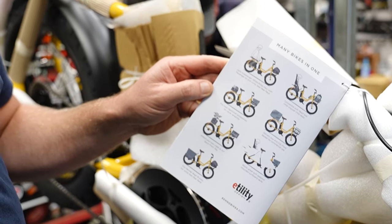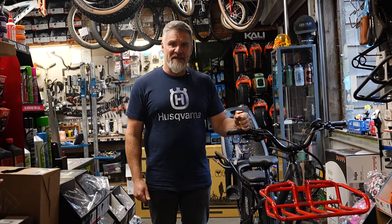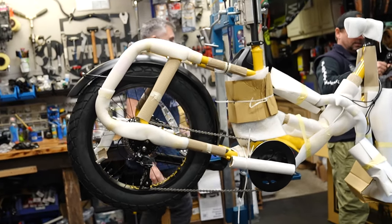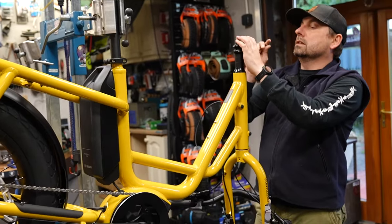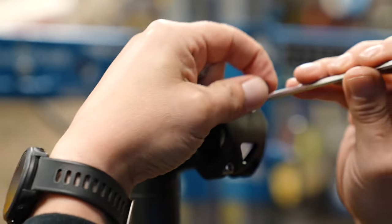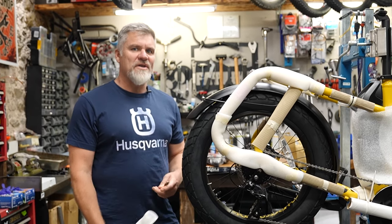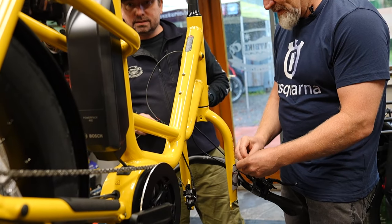We're looking at our range of Benno e-cargo bikes. We did a video a few months back on e-cargo bikes and how they're taking over the scene. Energy and fuel costs are becoming ridiculous in Ireland, and as of January 1st, 2023, the Irish government decided to give people buying an e-cargo bike €3,000 towards the purchase — pretty much free money.